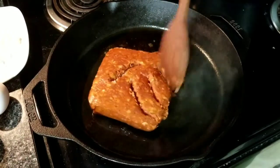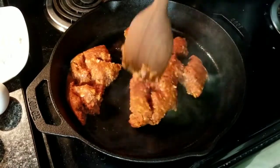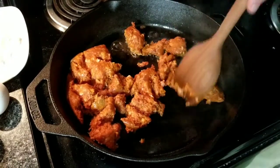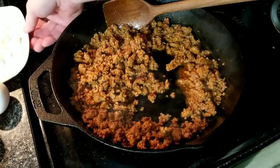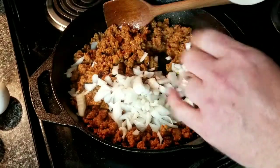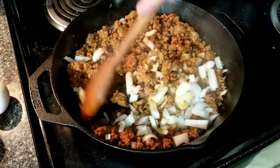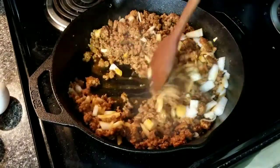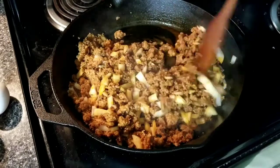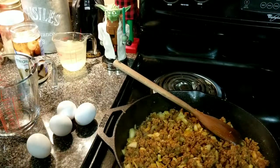Let's go ahead and get it broke up. Now we're about halfway cooked up, we're going to go ahead and throw in our onion — just throw it all in there. The onion is going to suck up some of that grease the chorizo is letting out, and we'll just cook this down a little bit and let those get soft.